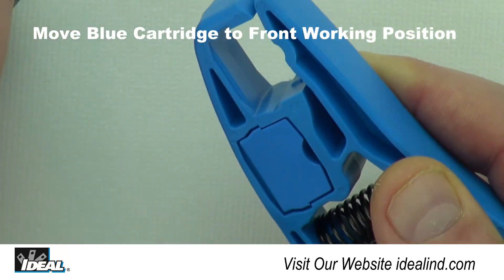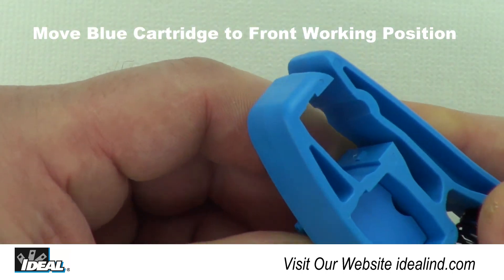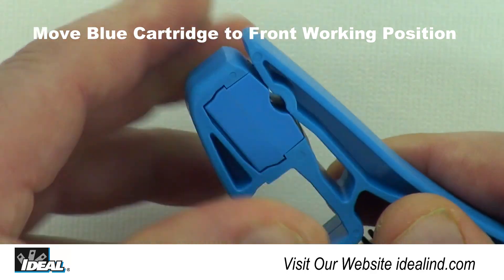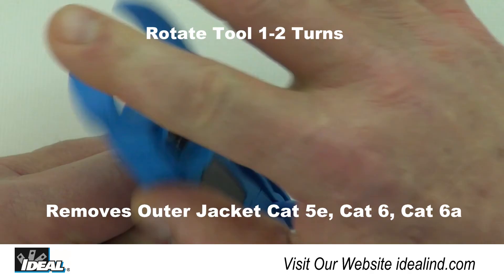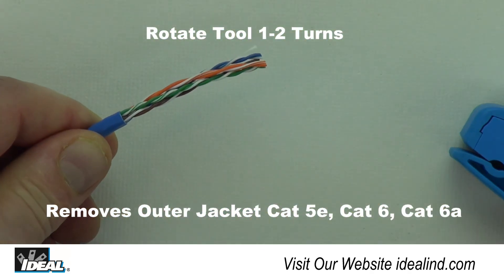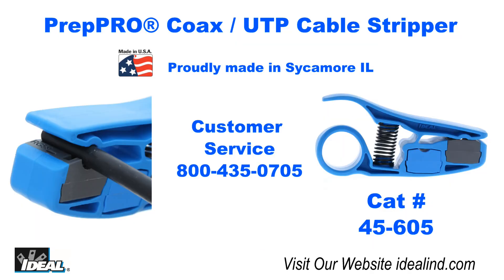The blue blade cartridge can be moved to the working position on the tool to easily strip the outer jackets off of UTP cables like Cat5e, Cat6, and Cat6a. To learn more about the 45-605 Prep Pro coax and UTP cable stripper, contact our customer service department or visit our website.